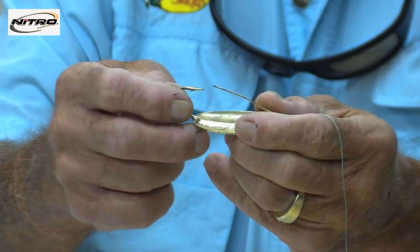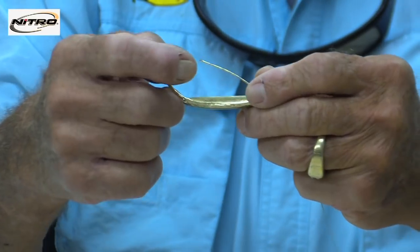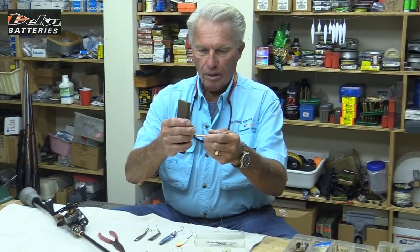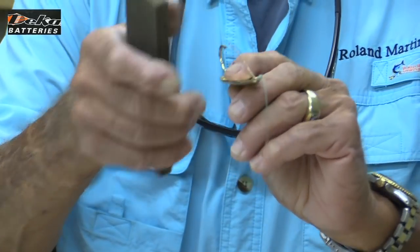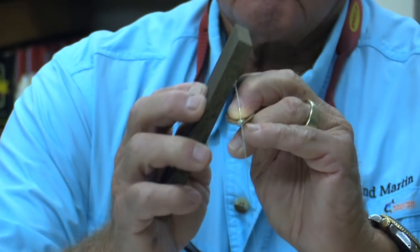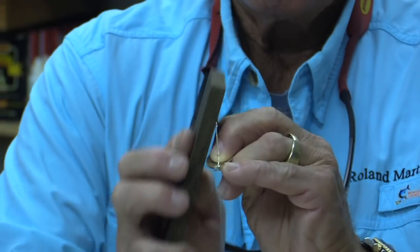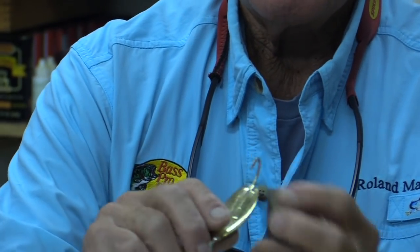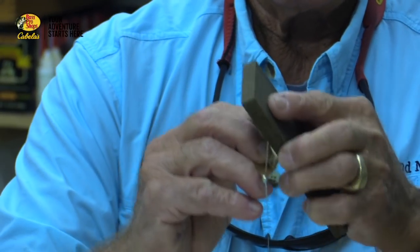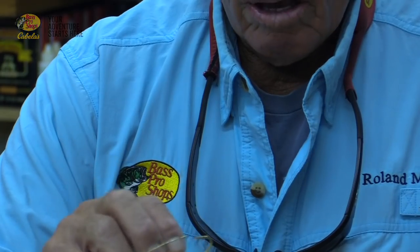Now let's talk about the hook point itself. This is a gold-plated spoon, and this one's pretty sharp, but sometimes they get dull. Let's solve that quickly. Take a hook hone of any sort and do a triangular sharpen. I'm going to take the hook hone at about a 60-degree angle and come right down the level, holding the hone flat with the hook, going back and forth on both sides. That's real sharp right now — you can get it as sharp as you want. That's the first step.